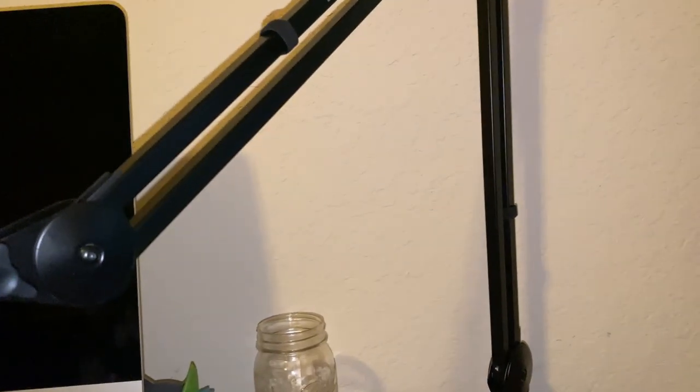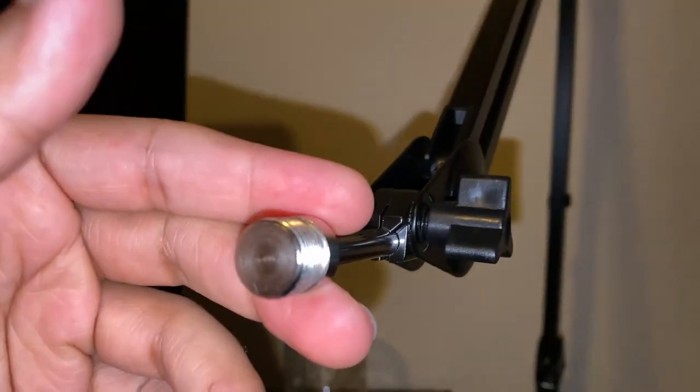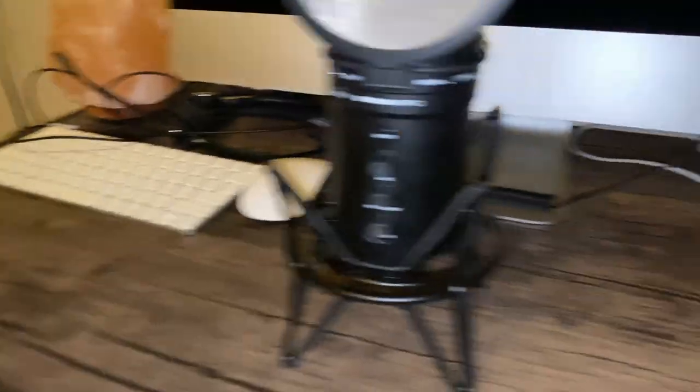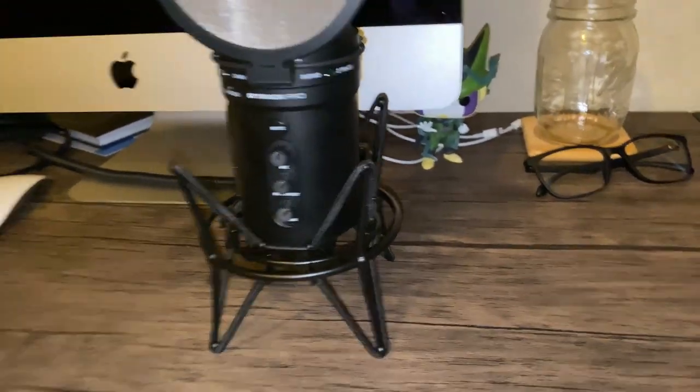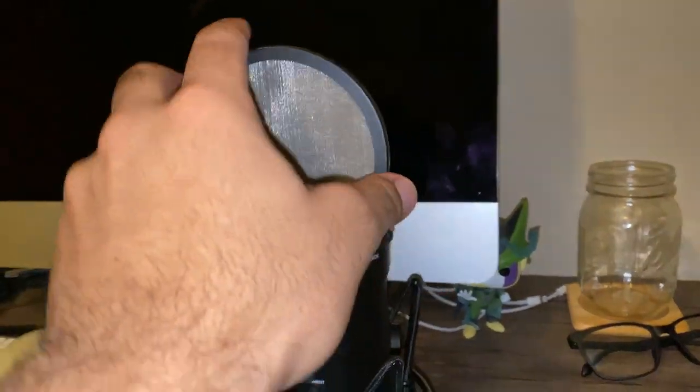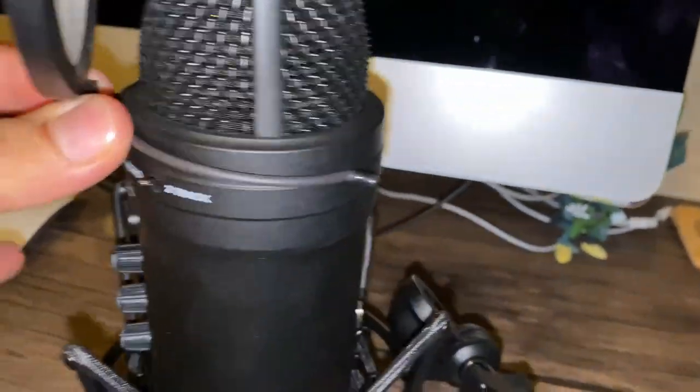The boom arm I have is the MBA 38 by Samsung — it's the middle option between the MBA 48 and the MBA 28. If you want a longer boom arm get the 48, if you want middle length get the 38, and if you want shorter get the 28. The SP01 — throw it away. We're going with the SP04. I also have a Samsung pop filter, which you don't have to get — you can use any pop filter that attaches to a boom arm.